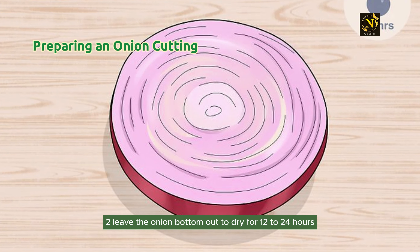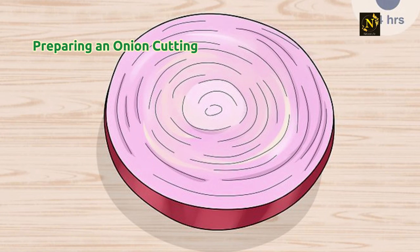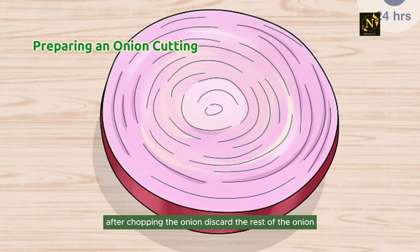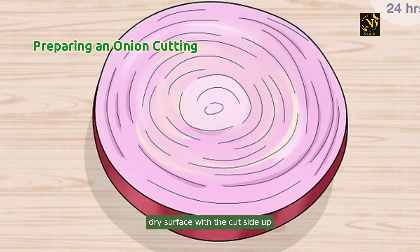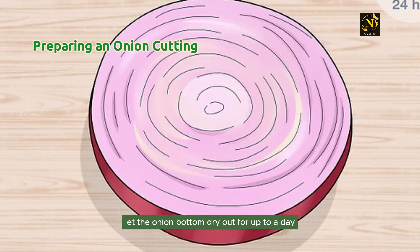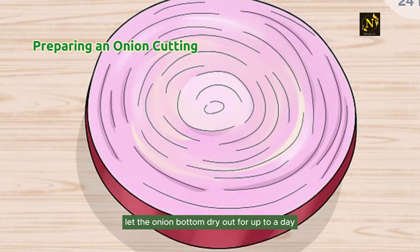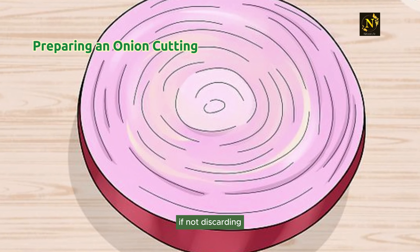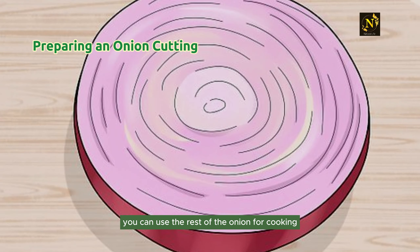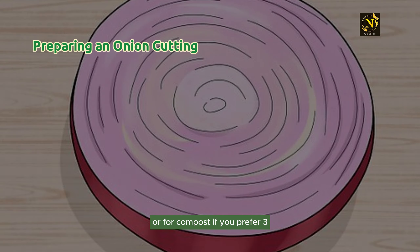Step 2: Leave the onion bottom out to dry for 12 to 24 hours. After chopping the onion, discard the rest and place the bottom on a flat, dry surface with the cut side up. Let the onion bottom dry out for up to a day until it is calloused and dry to the touch. If not discarding, you can use the rest of the onion for cooking or for compost.